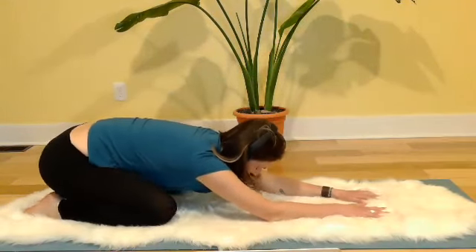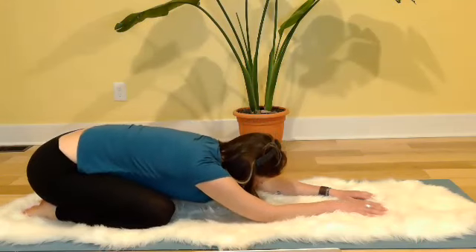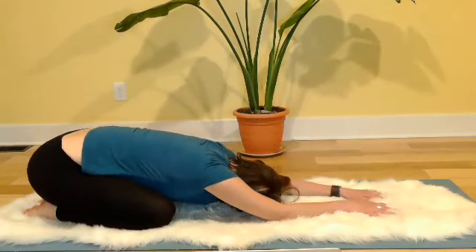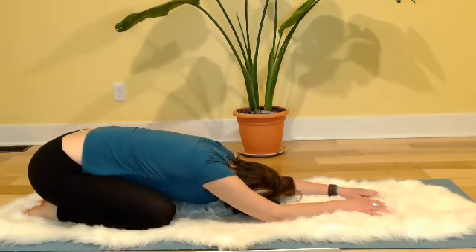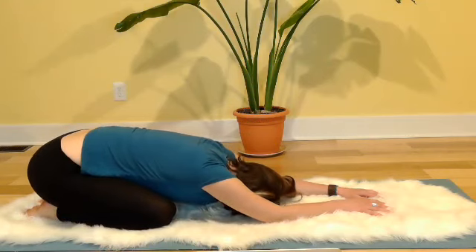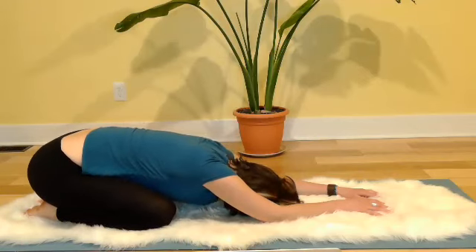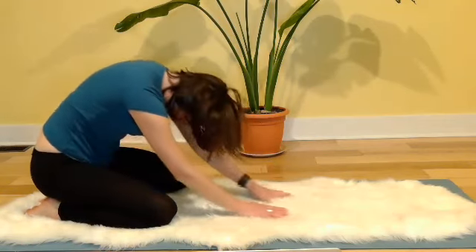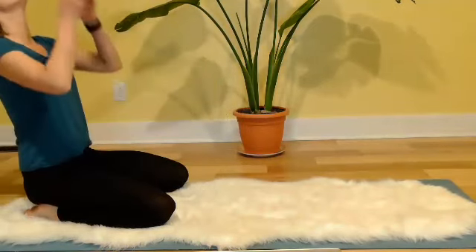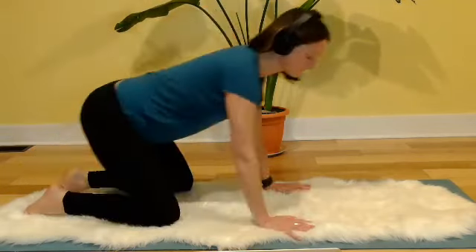Two more like this, and then once you settle back into child's pose, go ahead and sink in. Rock side to side slightly perhaps. Roll your forehead across the floor, feeling this nice compression across the front of the pelvis and spaciousness in the low back and sacrum.